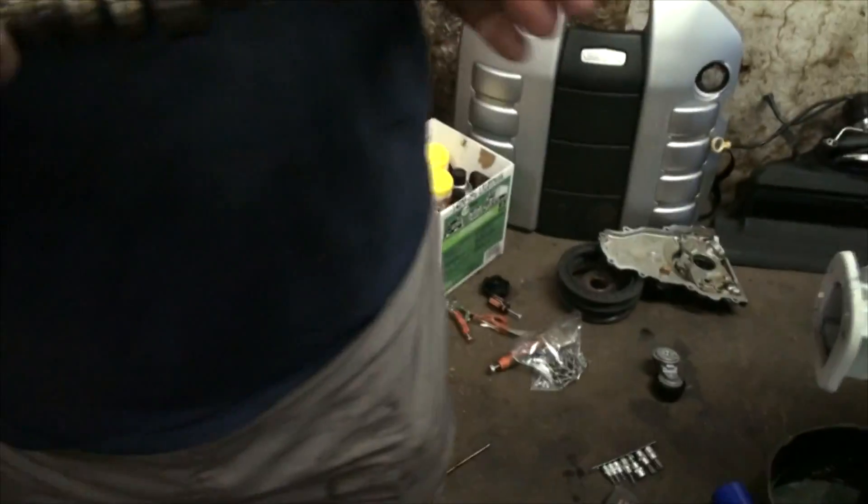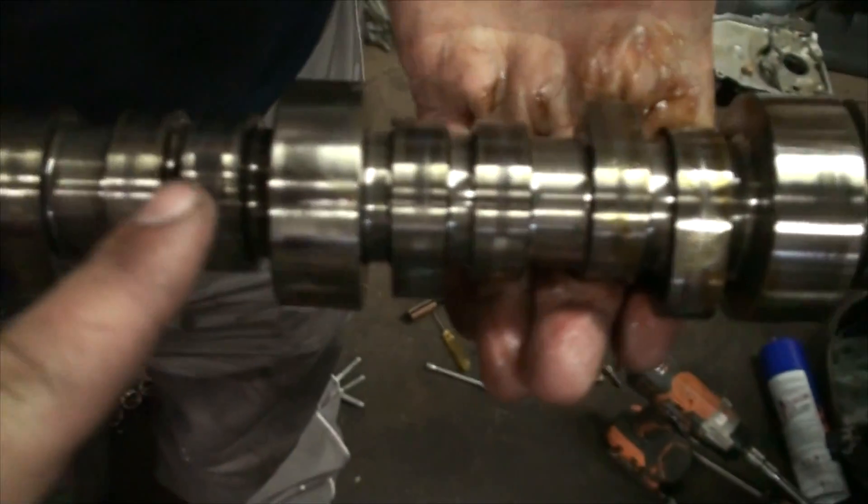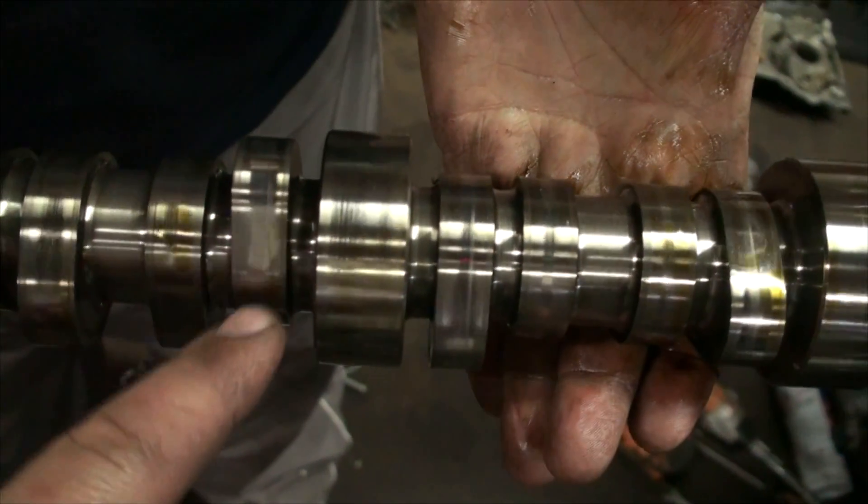There you go — my first cam out. You can look at the wear pattern where the lifters have been running. That's pretty even, so it was wearing well. Out with the old, in with the new.